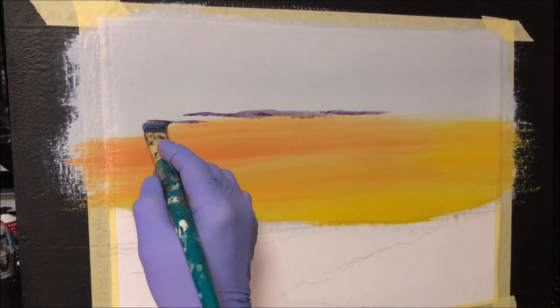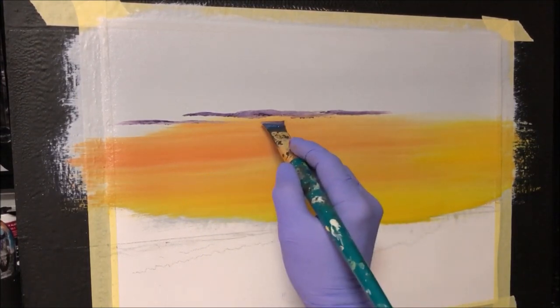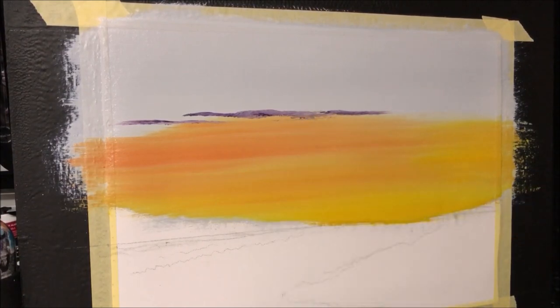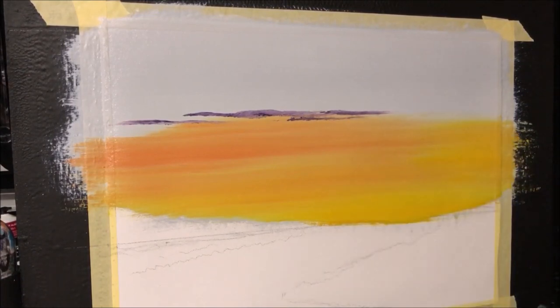We'll get some more tracing out here — tracing there, pick up some more. This is just a lot of thin little slithers of it. Get some more on the brush — little ribbons of it going here and there and everywhere.